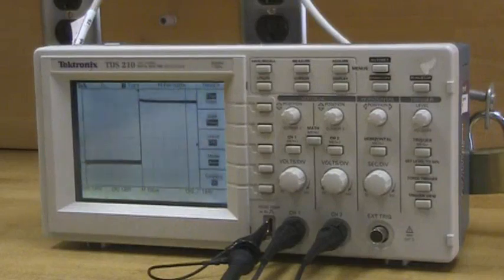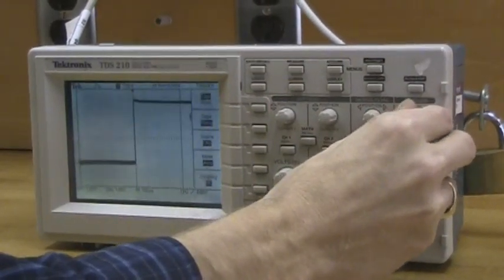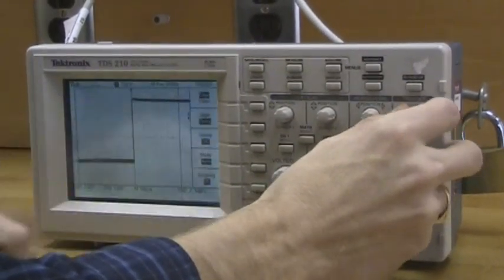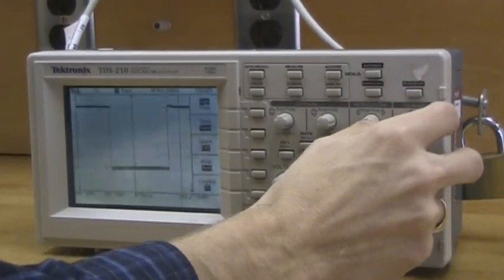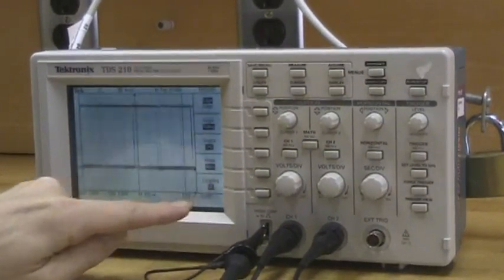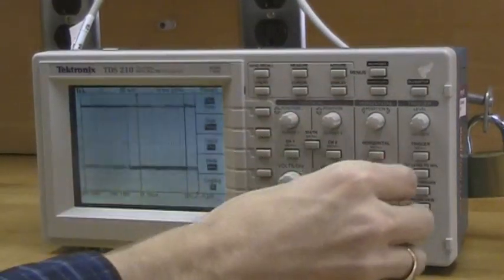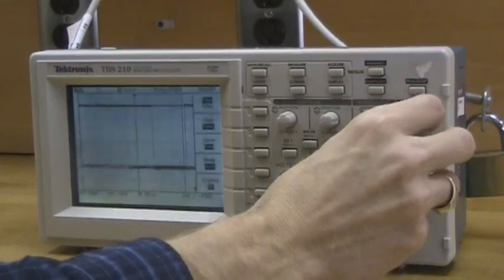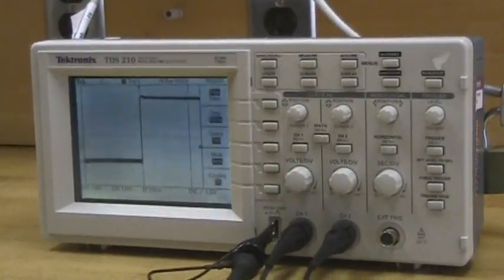Once the trigger is set to the correct channel, we also need to look at the trigger level. If that level — shown by a little arrow — is too high, we get something random. Or if that level is too low, it also becomes random. A common problem is you can't even see the little arrow; it might be hiding at the bottom. There's a number that tells you where that trigger is — it's currently negative 5.24 volts. So we'll spin this trigger level knob, bring it up to negative 3, negative 1 volt, and finally, once we find that trigger, it becomes useful.